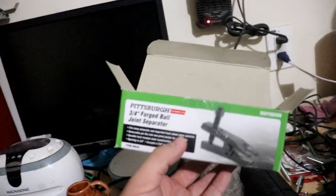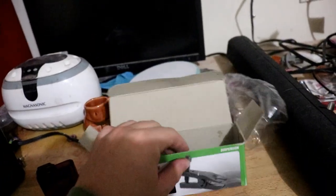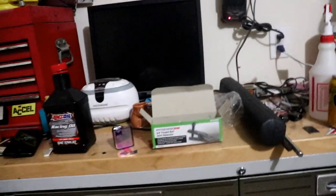To make the job easier, I got this ball joint separator from Harbor Freight — only 20 bucks. When you tighten this, it presses down, and eventually it'll pop. It makes a lot of sound.